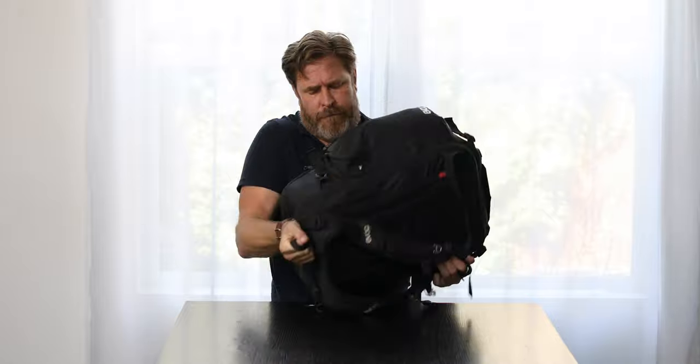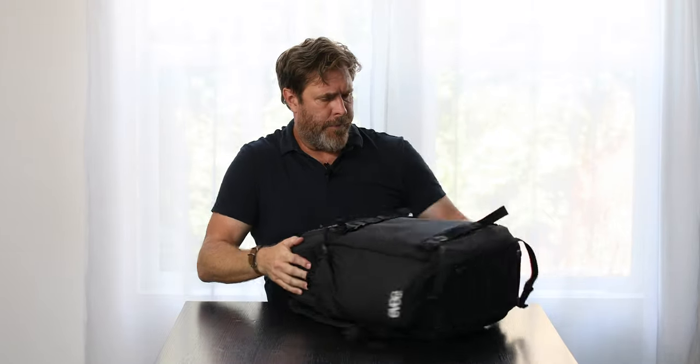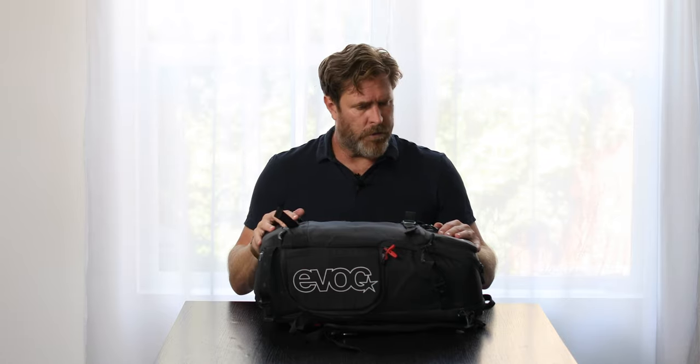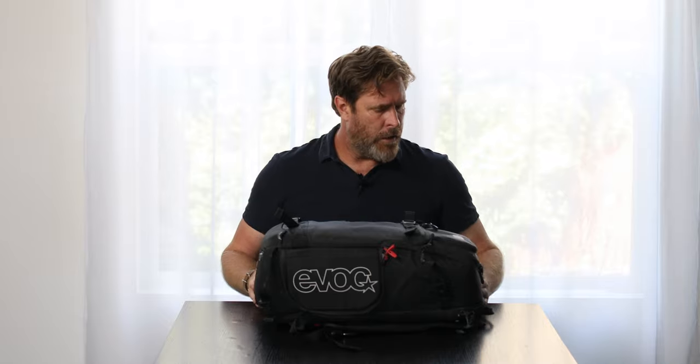I work with Evok bags. They're a German manufacturer, made for snowboarders and skiers, guys who climb up mountains. What I really like about these bags is that they have the best thinking about your back and your lumbar system and how it conforms to your back while you're working. This one's an older one — at least 3-4 years old — and it's held up really well, but they do have more recent versions.